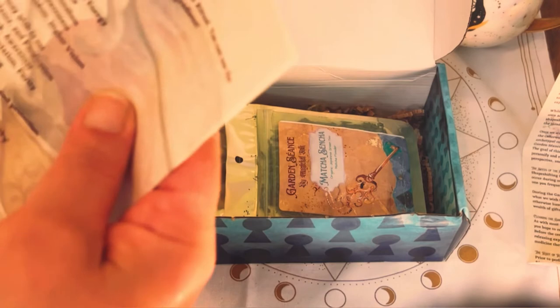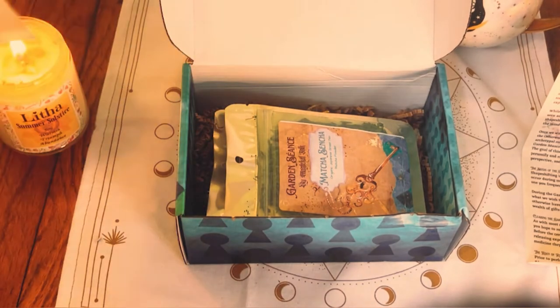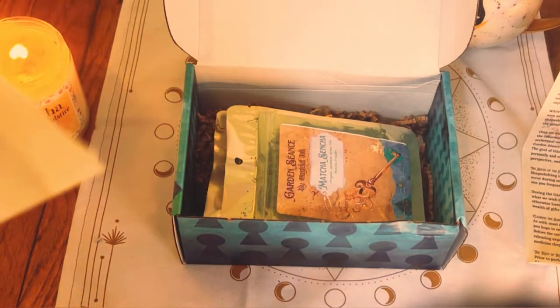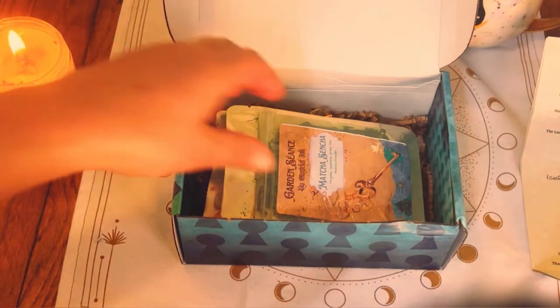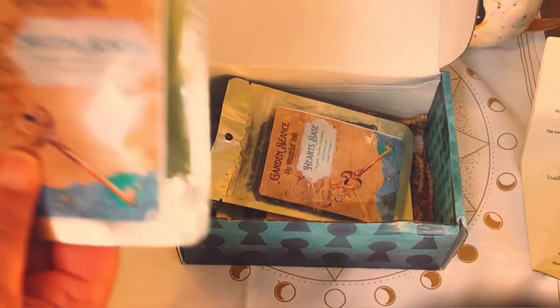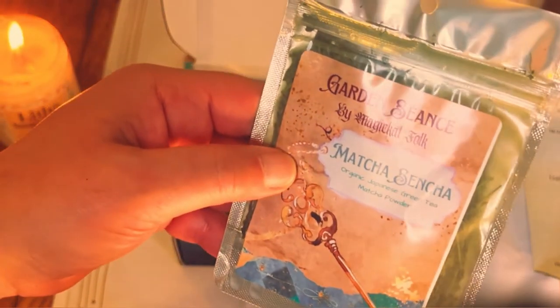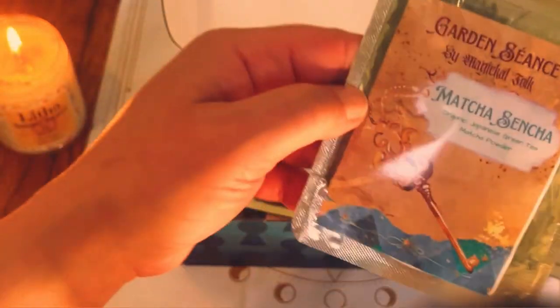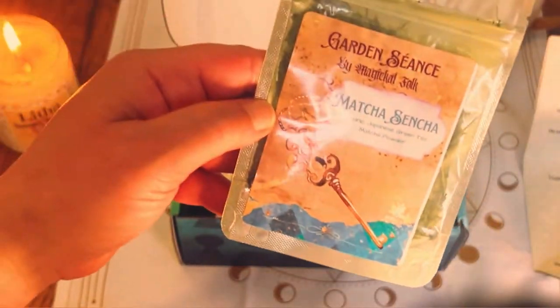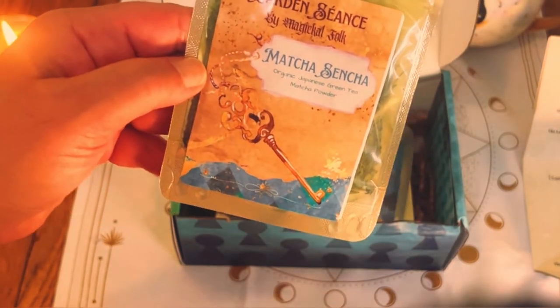These are preparations, and then the rest are ritual stuff. Let's put that there and see what we got. The first tea is Matcha Sencha.